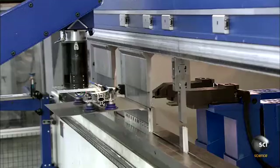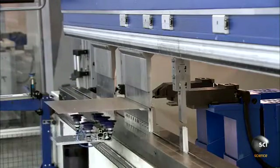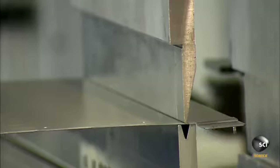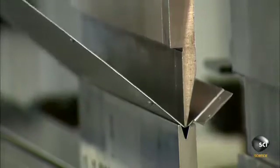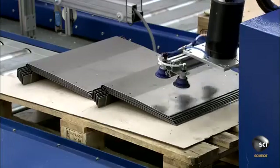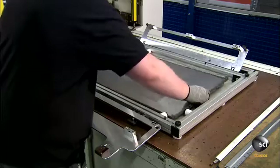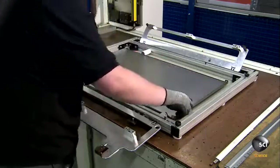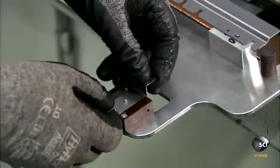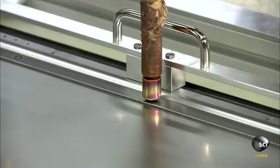A robot loads the piece into a fully automated computer-guided bending press. The press bends the part into the required shape. A computer-guided spot welder then fuses the simple parts together at set intervals. For more complex parts, a computer-guided 3D laser welds the entire joint.